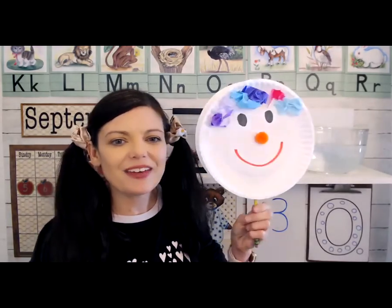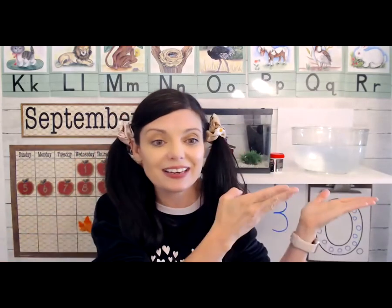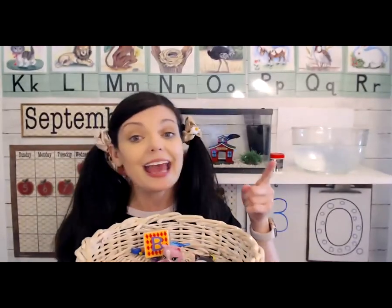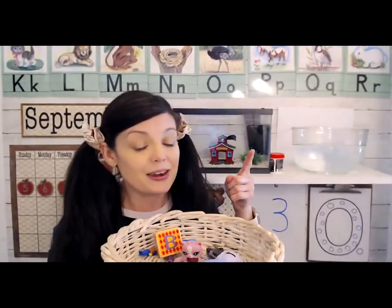There are my happy and sad face puppets — happy, sad. Now we're going to do science. We're going to be doing a sink and float activity. I have a bowl of water here — sink and float are opposites. I have a basket of some things we're going to try and see if they sink or float. You can guess what you think is going to happen.